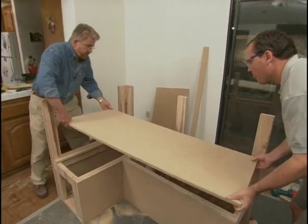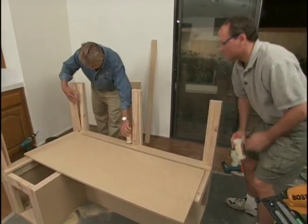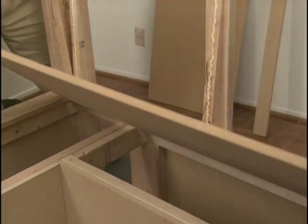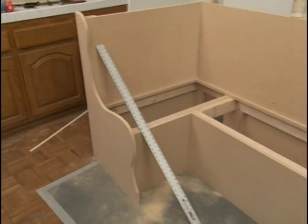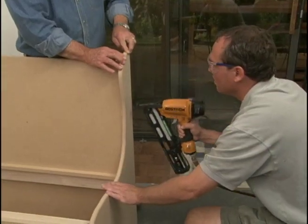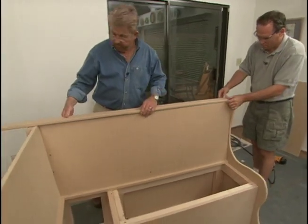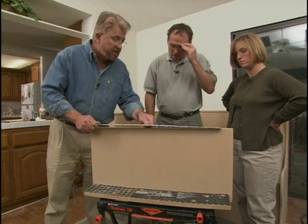Before we attach the ends, we'll install the seat backs. Guys, let's put a little glue on this wedge right here. Now we're ready for our end panels. Then a piece of trim on the top should sit right on top.